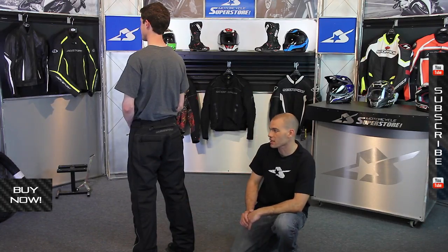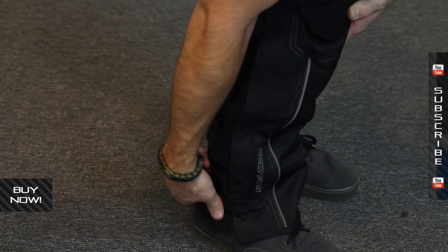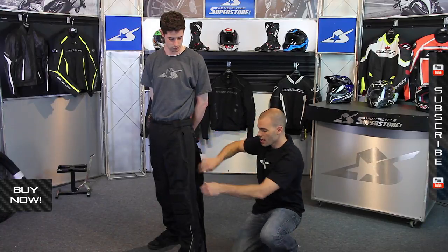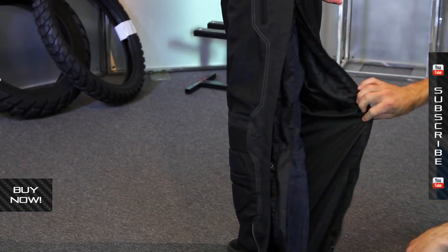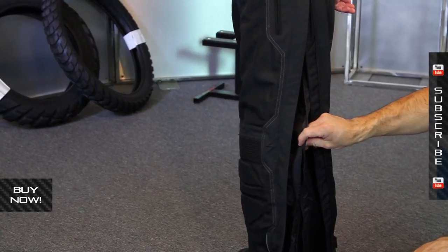Another thing I like about these pants is the side of the legs. These have a zipper that runs all the way down, going all the way up to the hip, and what you get from that is a very easy entry and exit system. You can slide these on. You can see the waterproof H2O block barrier underneath. This can easily be yanked out if you don't want to use it — perfect for summertime temperatures without it, and great for cooler temperatures when it's installed.